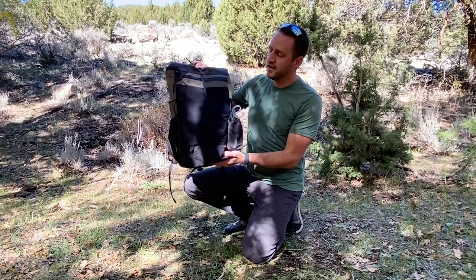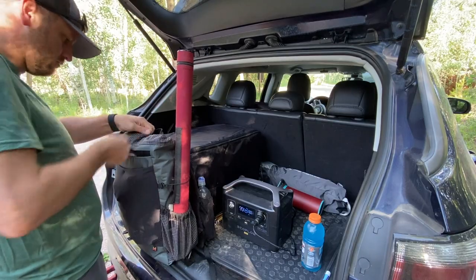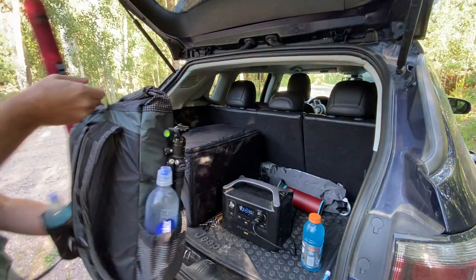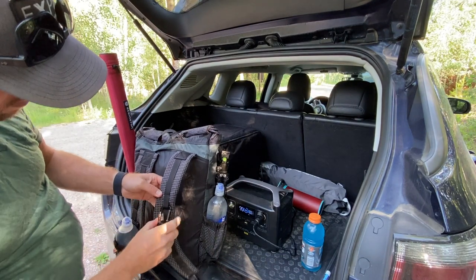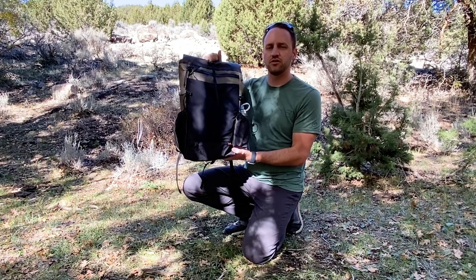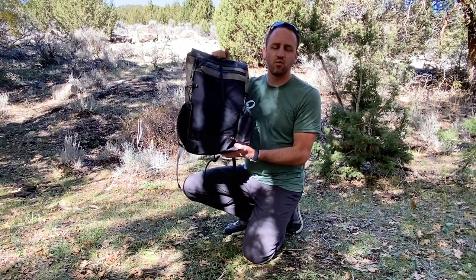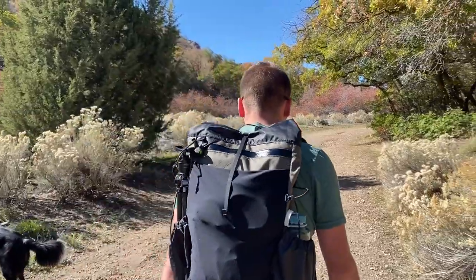We're going to talk about all of the features on this pack and then talk about my experience carrying it. It has a full set of features that make it very functional for any kind of hiking — overnight backpacking, even two or three day trips, or day hiking. We tried really hard to make sure this size backpack was going to work for any type of hiker in any kind of situation.